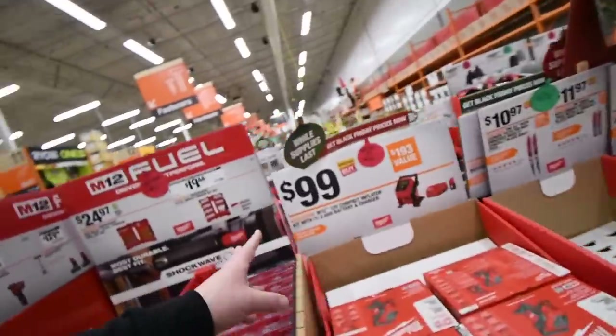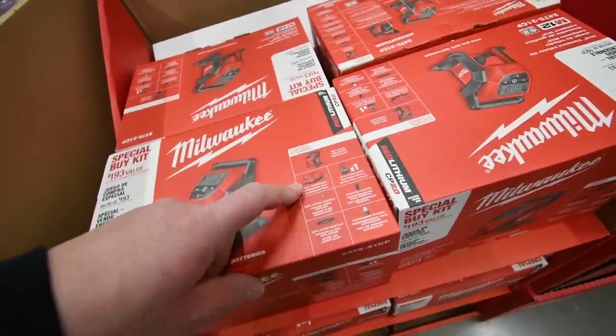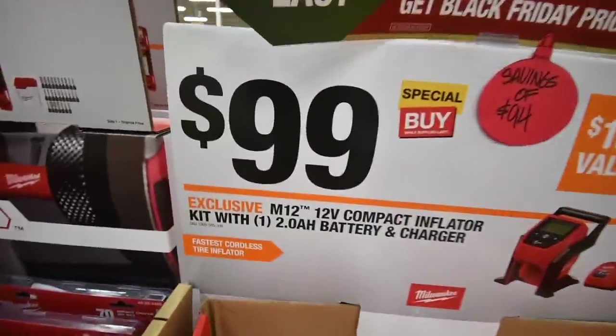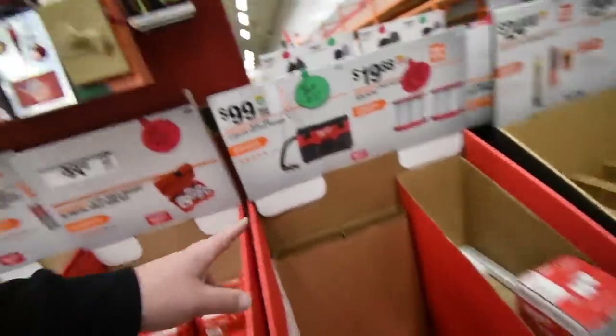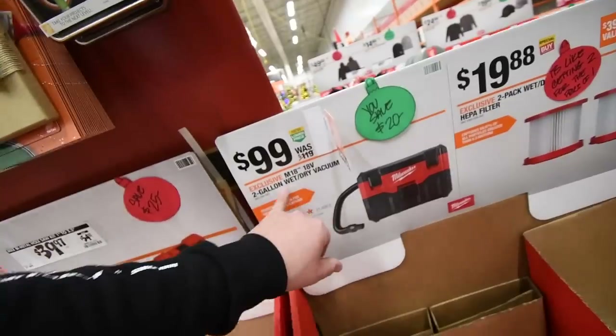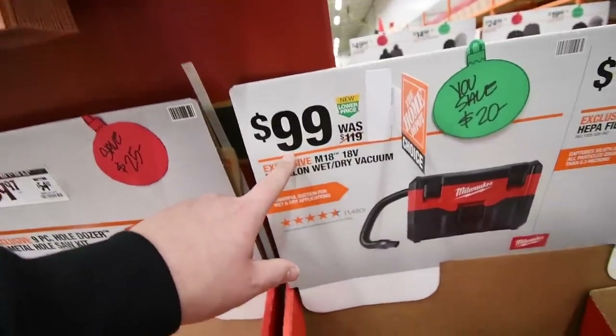For $100, the M12 inflator kit comes with a battery, a charger, a couple of attachments, and the tool itself. There's also a $100 wet and dry vacuum — two gallons. I haven't tested the vacuum yet so I don't know how it performs, but that is also $100.